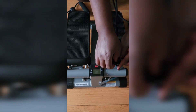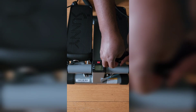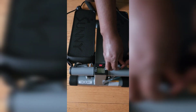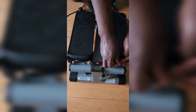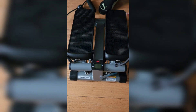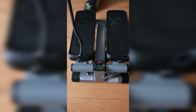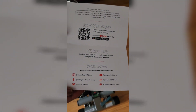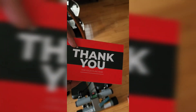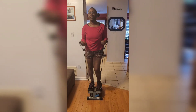What I plan to do is start off with the included resistance bands and then increase my resistance by adding free weights. I'll probably start at about five pounds and work my way up to eight, ten, and eventually fifteen pounds while using the stepper.